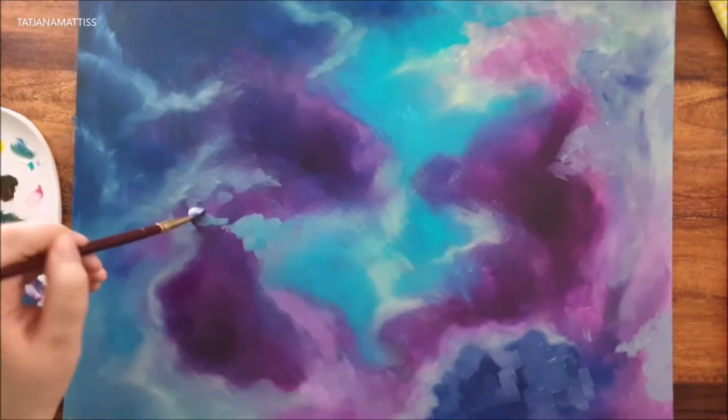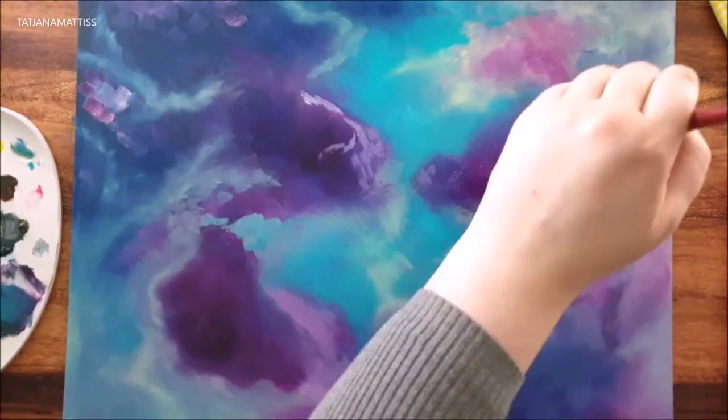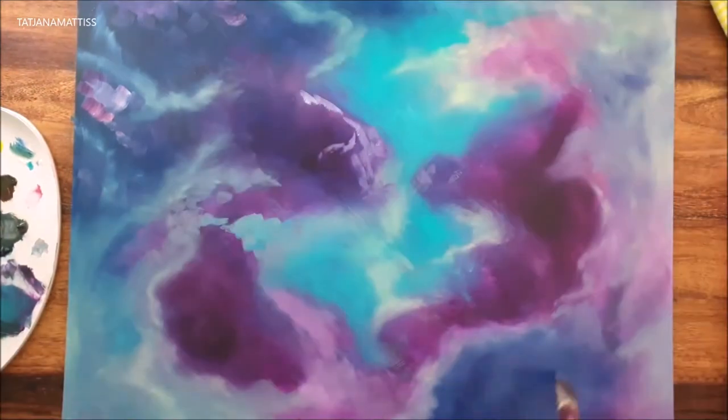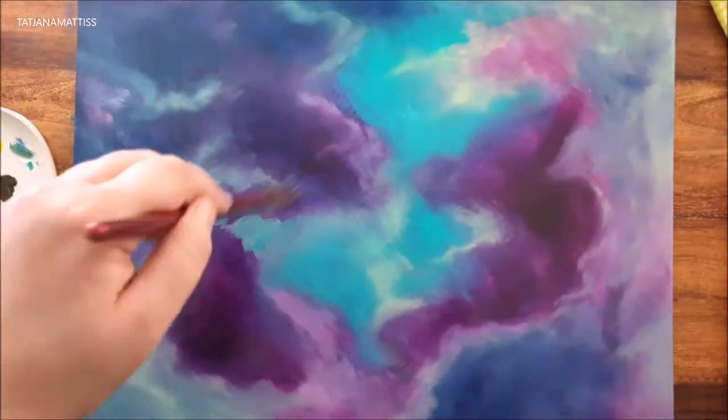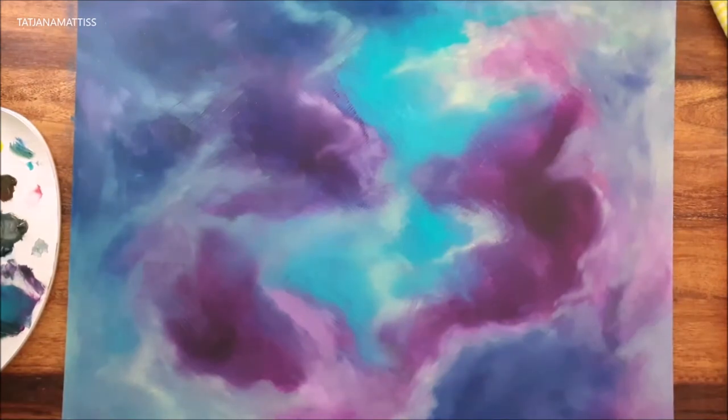Layering translucent and opaque colors creates a very intense depth in your painting. So the more layers you do, the better the effect will be.